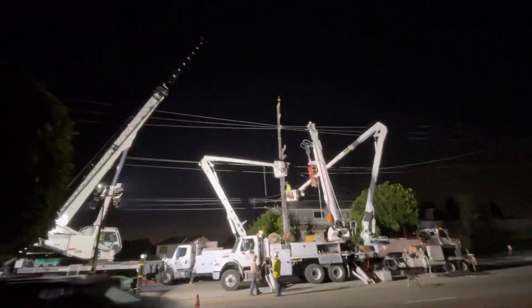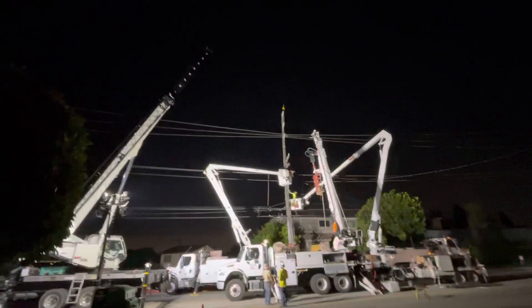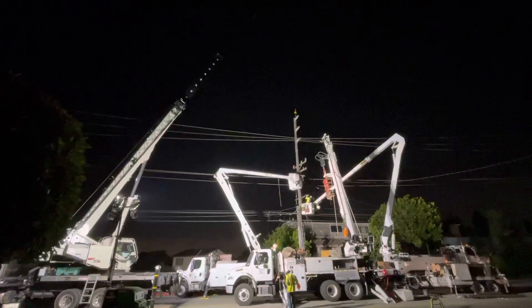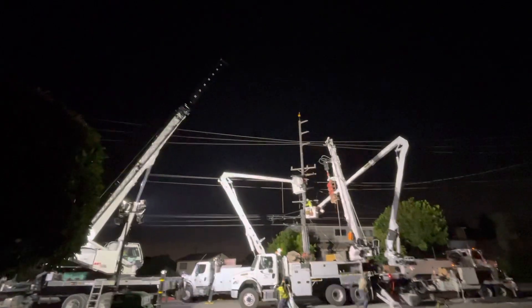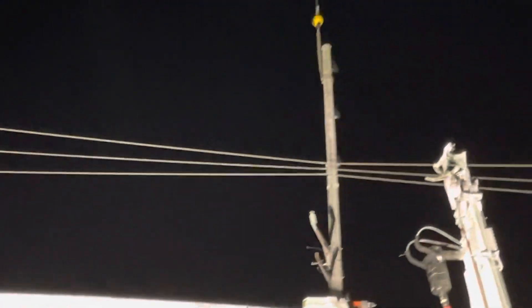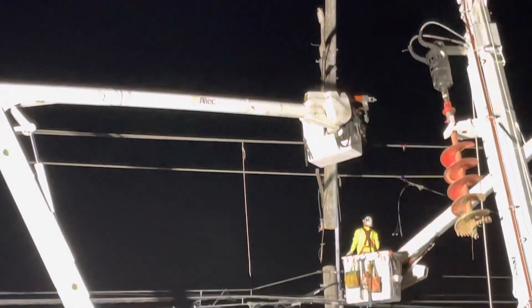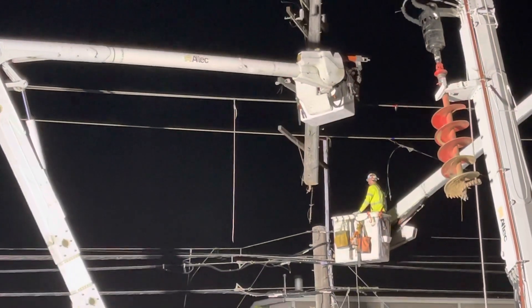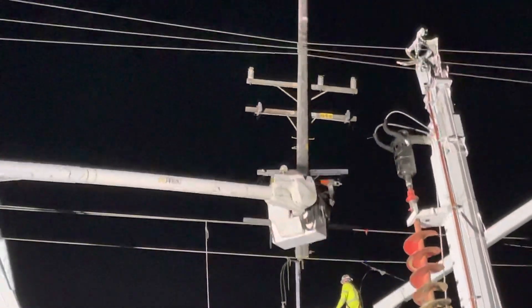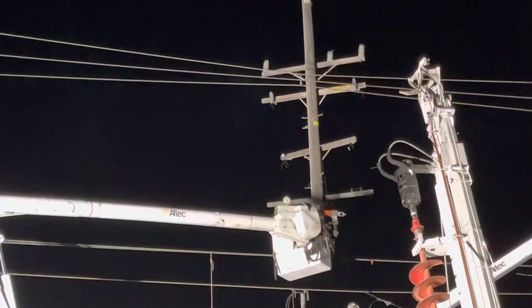Welcome back to my YouTube presentation of the pole remove and replace. This will be part two, maybe part three. We're getting ready to remove the pole — they're cutting it in half, which they just did, and they will remove it. There it goes, they are going to remove the pole.